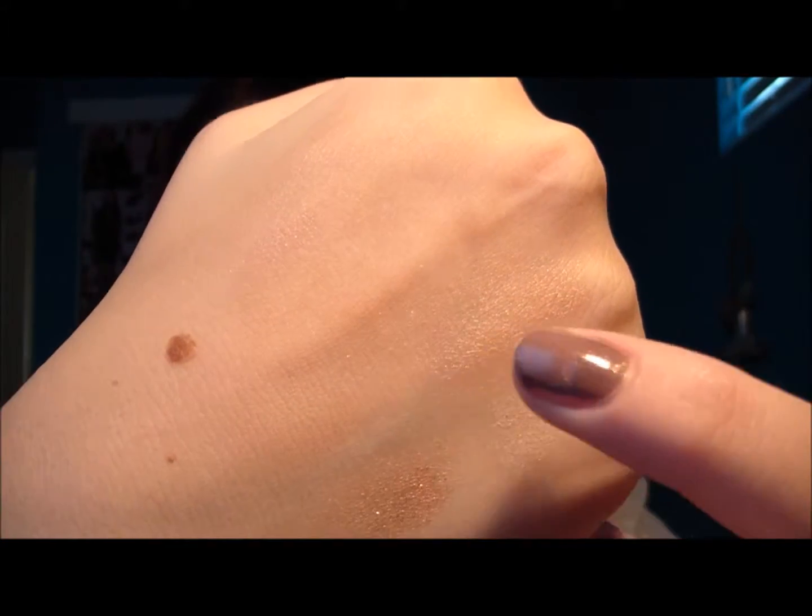My next favorite color is Naked — it's a very nice color just to blend all your eyeshadows in with. After that, my next favorite is Sin, which is a very nice all-over-the-lid color — you'll see me using it in the tutorial. It's just a very nice shimmering champagne color. My next favorite is Toasted, which I like wearing all over the lid when I want a darker eye look.